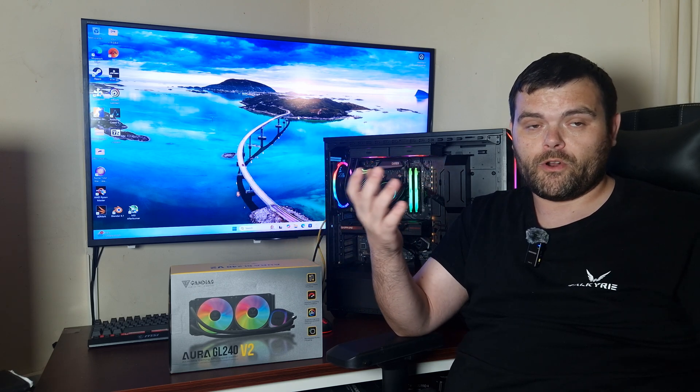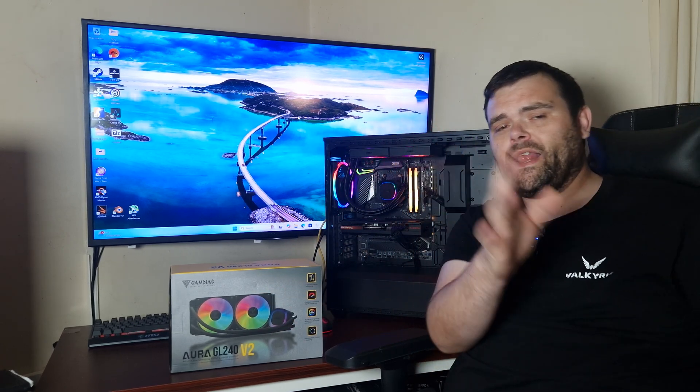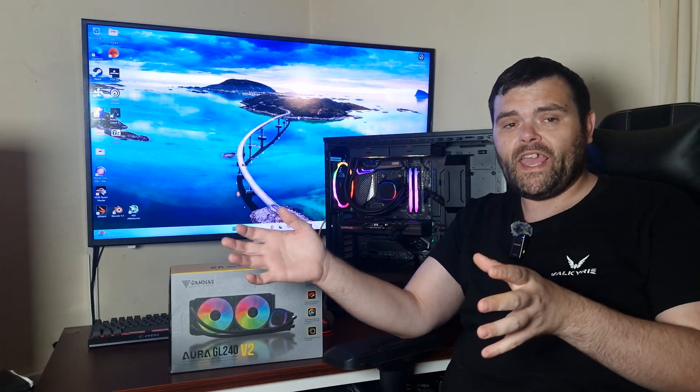Big announcement: I've been working with Comet — they'll be sending me products to review for you guys. I've also got more stuff from Thermal Right, Thermal Grizzly, and loads more coming in. Make sure you subscribe. As always, this is Richard, Welshie Tech — I really appreciate you guys watching, giving me thumbs up, and the feedback. Tell me what content you want, and I hope you all have a fantastic week and weekend ahead. Good bye!